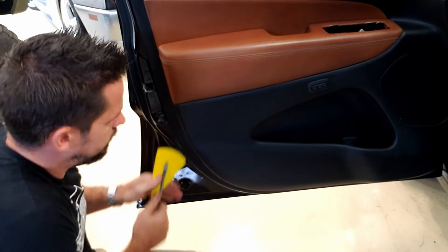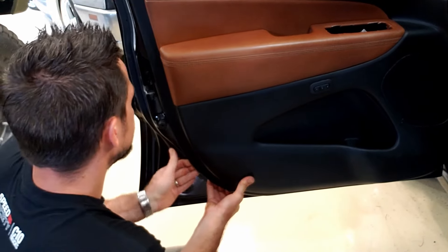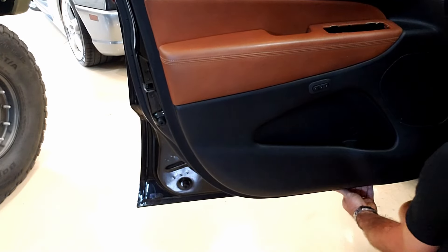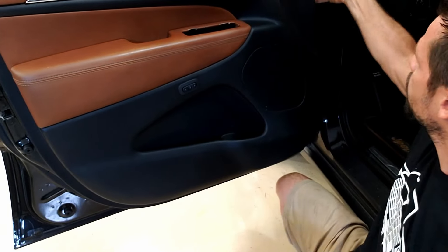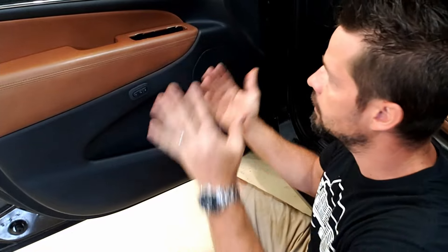Usually after you get two or three clips done, it's pretty easy from there — just put your fingers underneath and pull with some force. The last ones on this side are right around here; there's one here and here that are kind of the trickiest ones to get. Make sure you can get it all free before you actually try to pull it off.